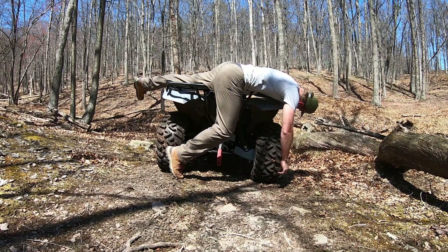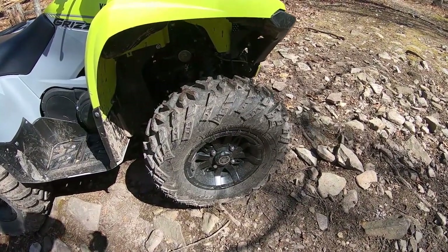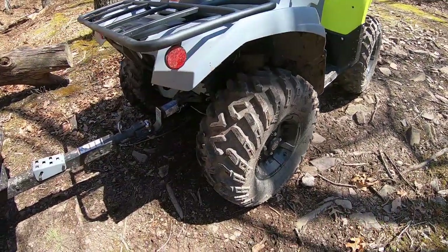Spray down the plastics and the racks and you're done. I'm running the ITP Terracross RTs — they're radial construction, typical all-terrains — and I've got them set at 5 psi front and rear.